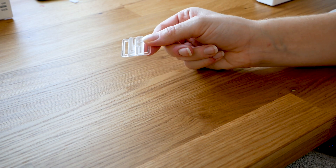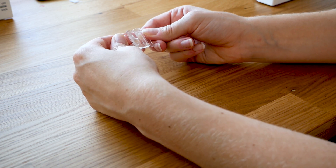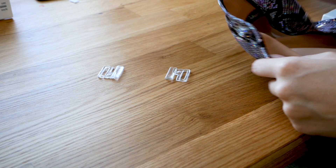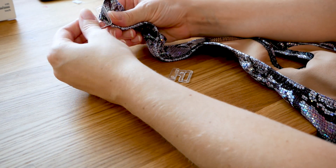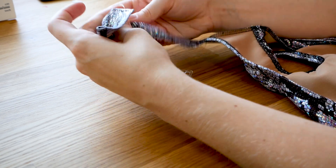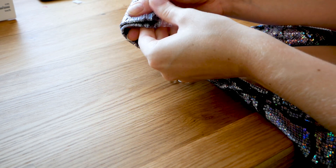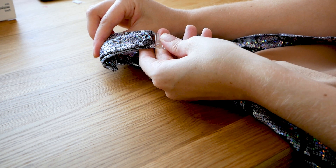Lastly, I need to attach my butterfly clip to the collar so it's easy for her to get in and out of it. A butterfly clip is just a two-way clasp — I attach one to one side and one to the other side. I'm going to take my clip, thread the collar through, fold that under, and then use a straight stitch to stitch it secure. It is going to bunch up, but that's completely fine since it's at the back of the neck anyway.